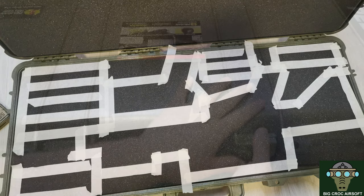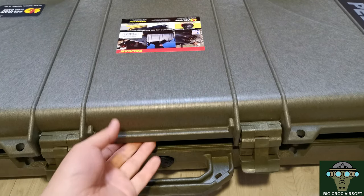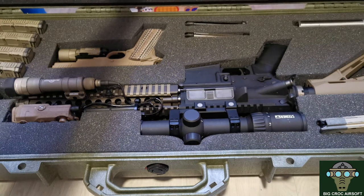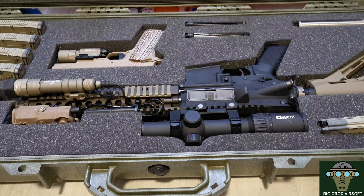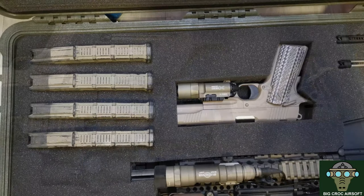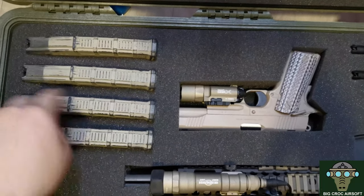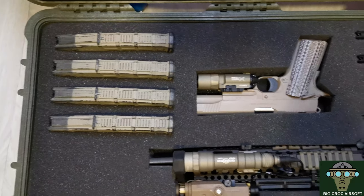From start to finish I think it took me about an hour or so, and here is the final result of the foam cutting. On the spacing for the magazines, you can space them closer or further away by using thicker or thinner tape.